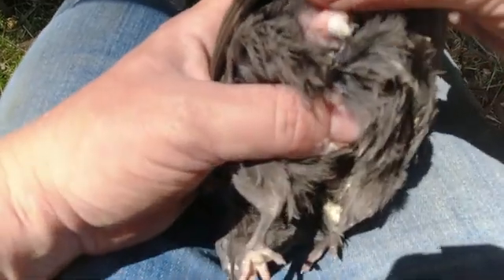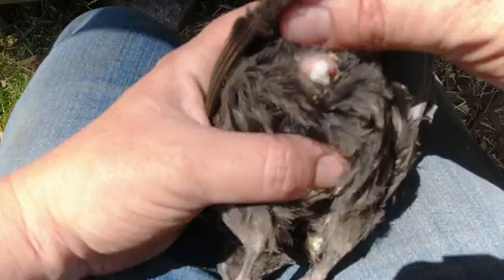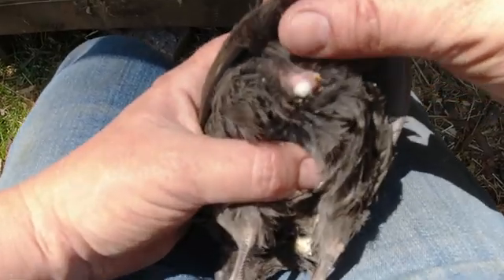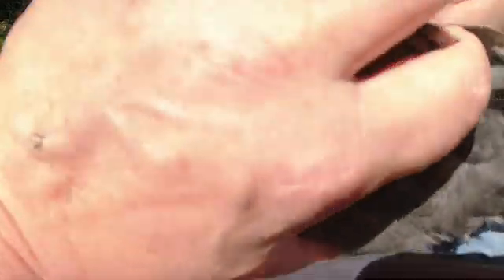The second way that you can sex Coturnix quail is through vent sexing. I have a number of grow-outs — they're about seven weeks old — that I'm needing to sex, so I'm going to use those as an example. At the vent, if you push on it, a foam comes out. You just have to push quite gently — just by the tail feather end, give it a little push, and you see some foam coming out, and that means you've got a boy.